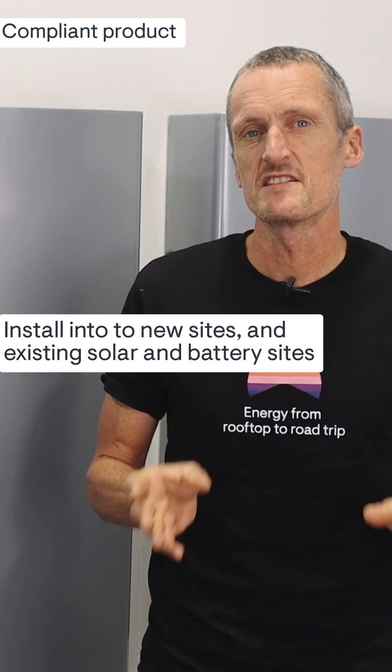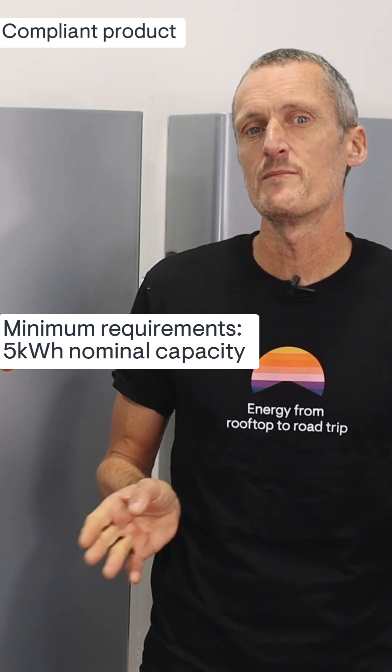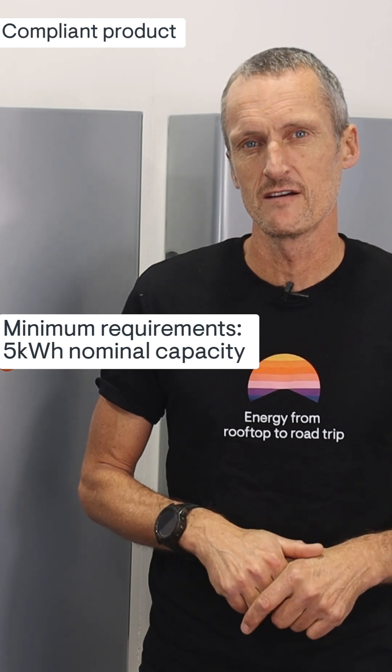The federal rebate states that compliant products must have at least 5kWh of nominal capacity. The IQ Battery is an approved battery on the CEC list for Australia and it has a nominal capacity of 5kWh. The IQ Battery is a highly modular and versatile product, and it really does create a fantastic solution for the federal rebate.